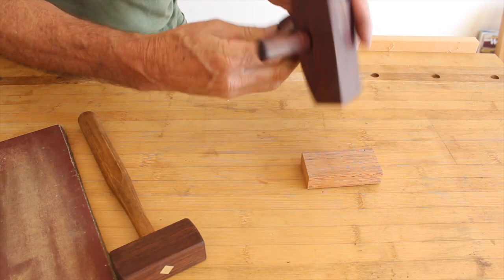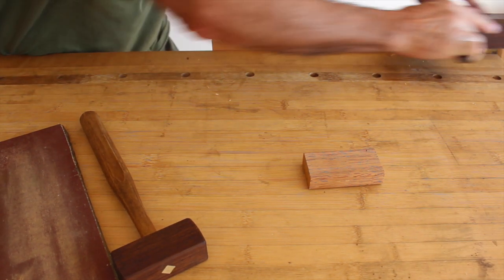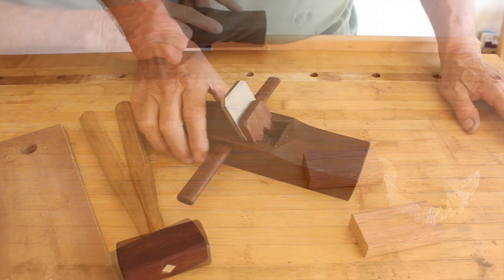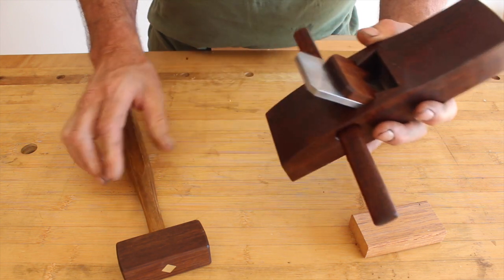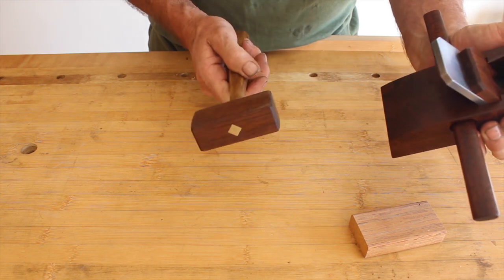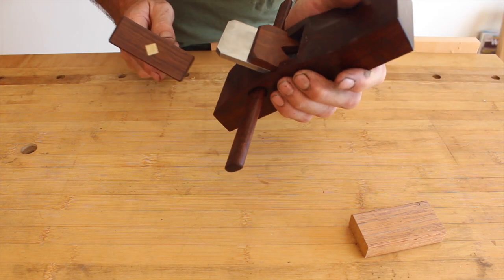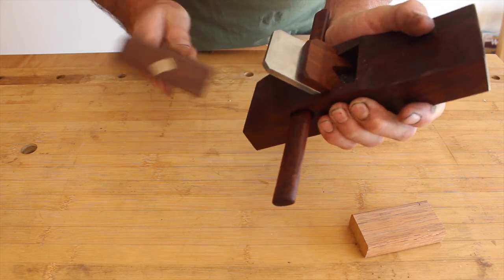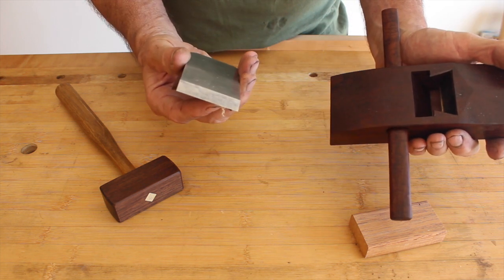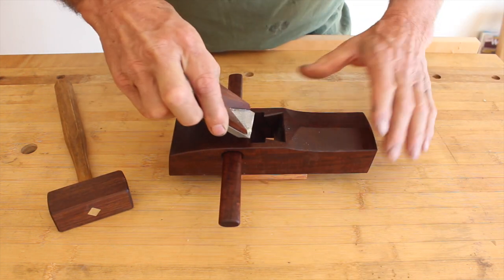Sight down the sole — if it looks good, we'll do a test on a piece of wood. As you can see, you can get a very, very fine shave from your H&T Gordon smoother or trying plane, which has no mechanical adjustment; it just uses the wedge system to hold the blade. With a little mallet to release the blade, just tap it lightly there and it will come apart.